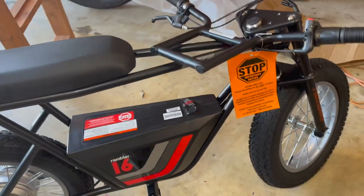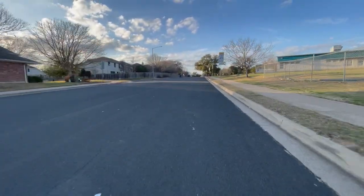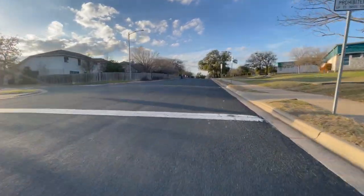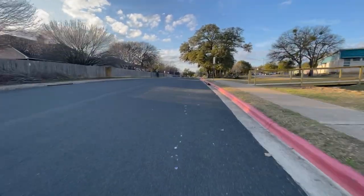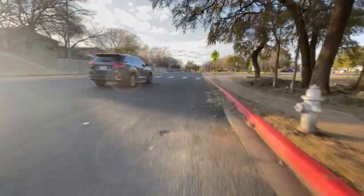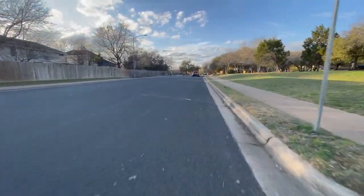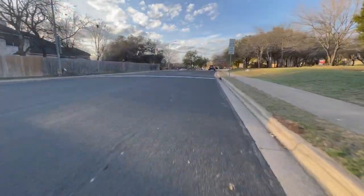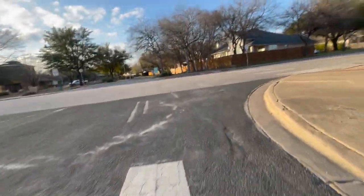Alright, got the bike put together. Just cruising around the neighborhood — no script, just off the top of my head with my first impressions. The first thing I like is the build quality is pretty good. The controller and throttle are really smooth on delivery, which is great for a new rider.